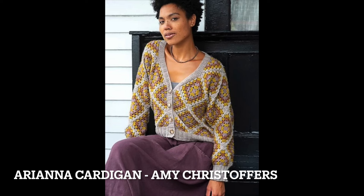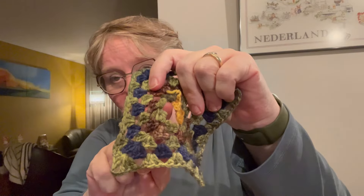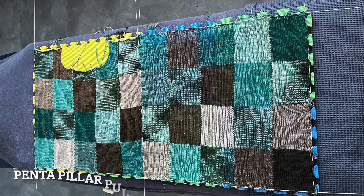Then my Ariana Cardigan — well, we all know what happened there. So I have to make a decision to keep this from happening again. I have to finish it because I want to wear it when I go to my yarn fair in April. WIPs are allowed — Amy is very loosey-goosey; it's a participatory make-along, you don't have to finish anything or bring only new projects, all is fine. So my Penta Pillar Pullover is also on my Make Nine.